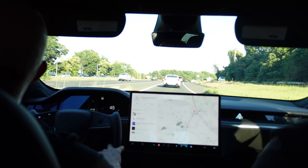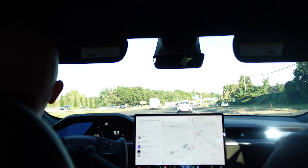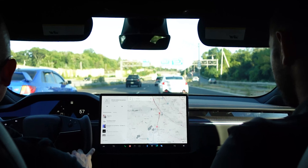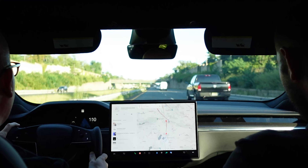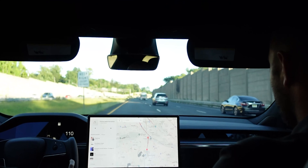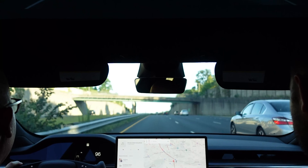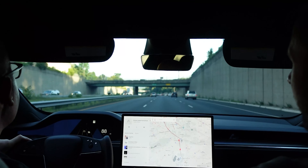We actually just became a certified Lucid shop. We had a couple of their cars when they did the reveal in the city a month ago — we detailed four of them for the event. And once you get up to speed, you don't even feel like you're going that fast.